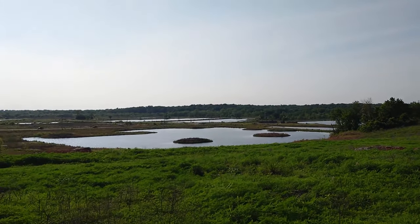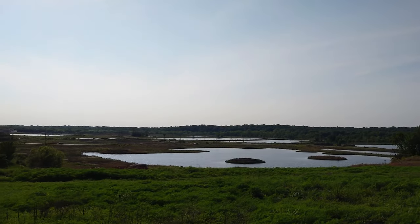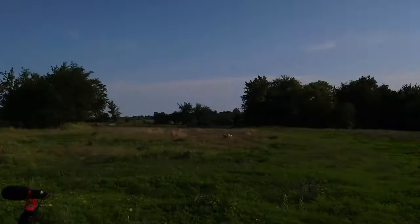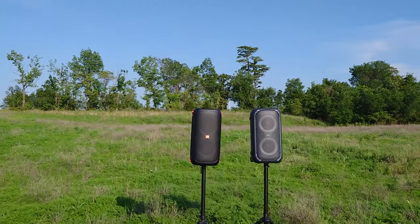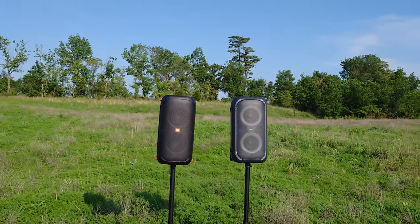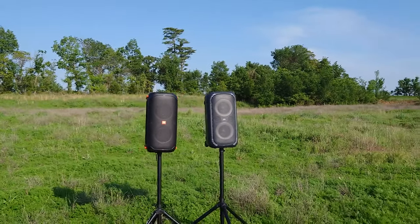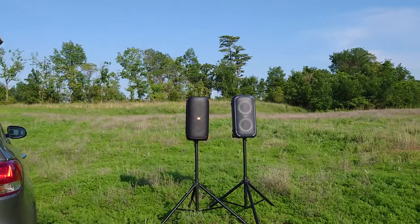Today we're out between Webb City and Oronogo, by the Great Lakes of Oronogo. We're going to be running the Party Box 110 going up against the JBL On-Large Party Speaker 2. It's a little windy — hopefully that doesn't throw everything into chaos. Let's give it a try.